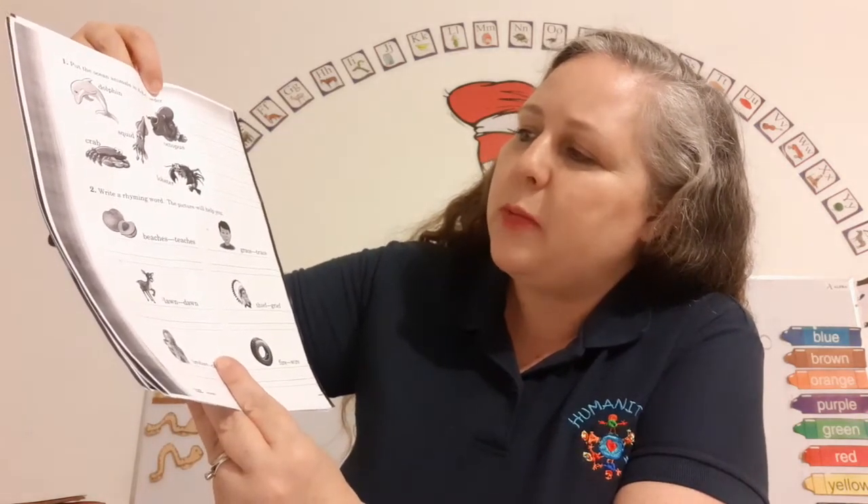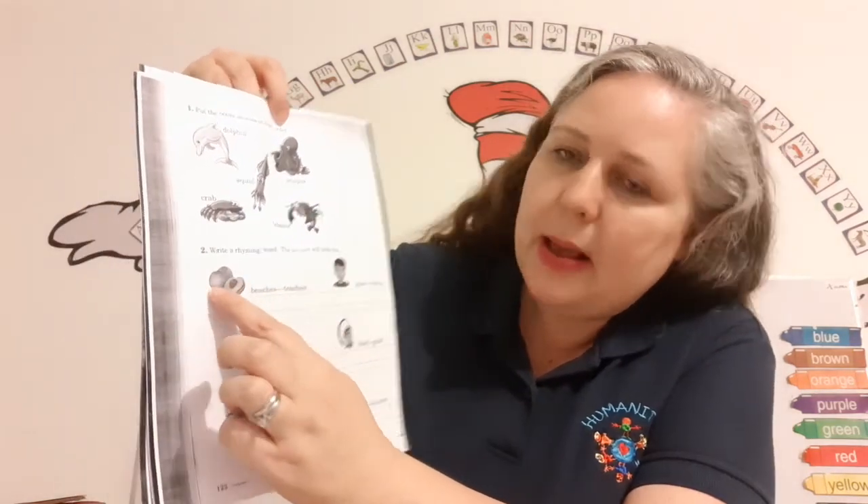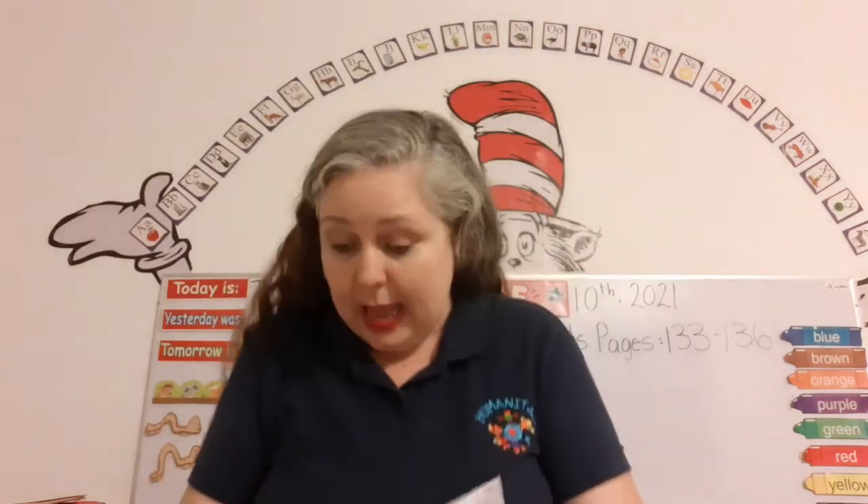Two says write a rhyming word — the picture will help you. Beaches, teaches, beaches. There was a pig and it was big. It liked to dig and did a jig.